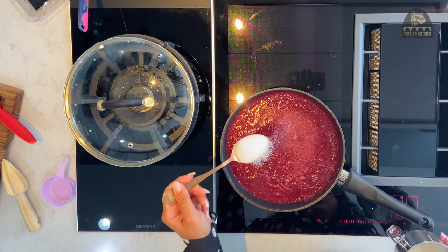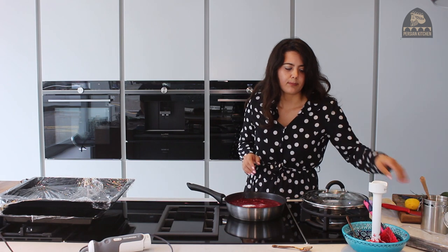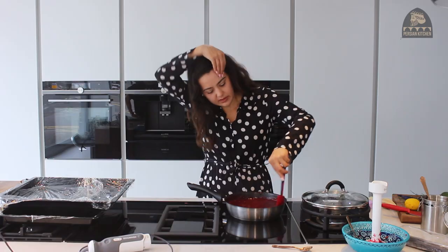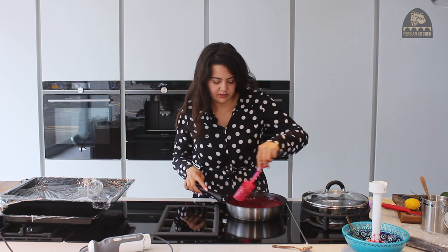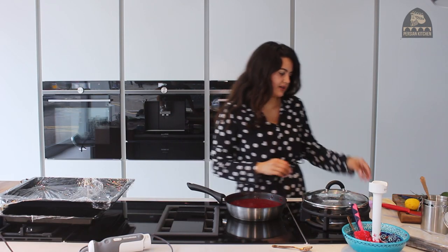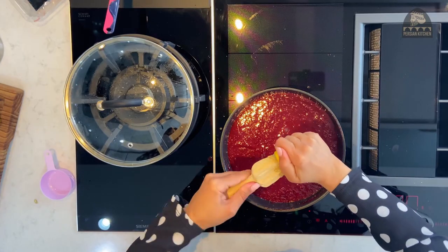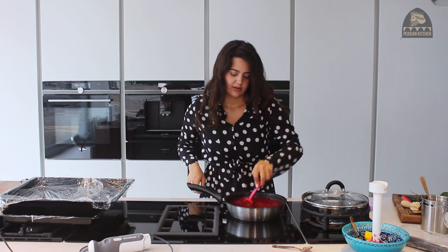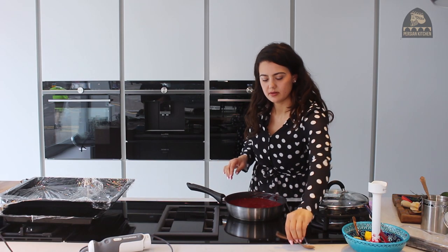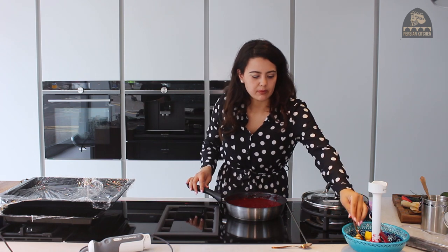I'm going to add about one heaped tablespoon of just regular sugar — granulated or caster will be fine. You really can add more and more to your liking. Just stir it in between and wait a minute or two to ensure it's fully dissolved. And definitely add the juice of one whole lemon. Give it all a stir and then give it another taste.